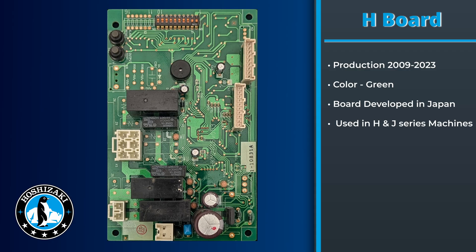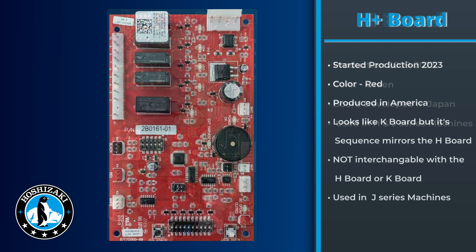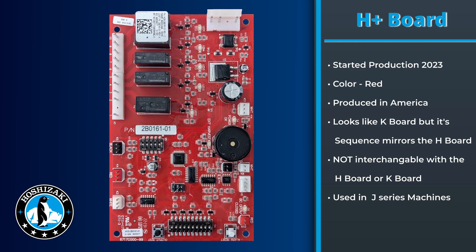Now let's talk about the H board, used in a variety of units from 2009 to 2023. This small green board from Japan was used in a variety of H and J models. We stopped using the H board in 2023 and started using the H plus board. This change was implemented to have the board produced in the states like our other boards. The H plus board is a red board that looks identical to the K board; however, its sequence mirrors the image of the original H board.